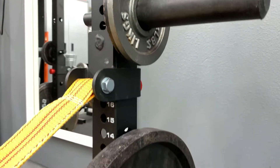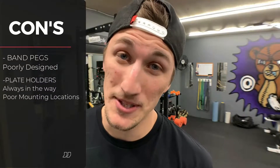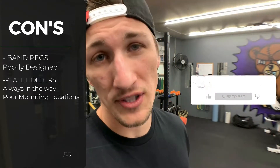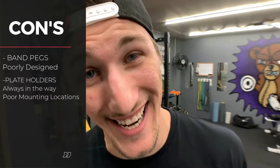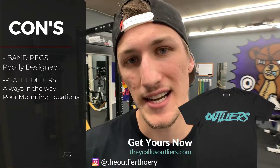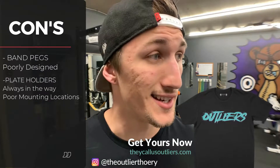Another big con is the plate holders, which I mentioned before. I would love to put plate holders on my rack, but I don't want them getting in the way of my exercises. I've tried many various configurations and haven't found a golden setup where I never have to move them. I wish Force USA would make an extension for the back of the rack — extend it out like three more feet and have a designated spot to stack your weights, something other rack companies provide.